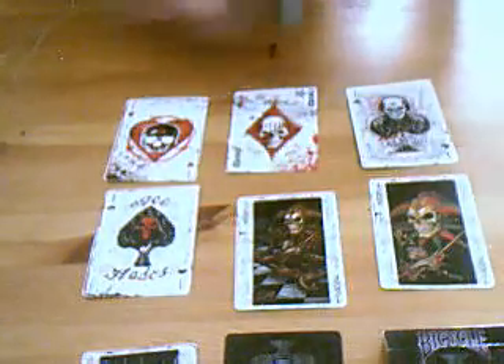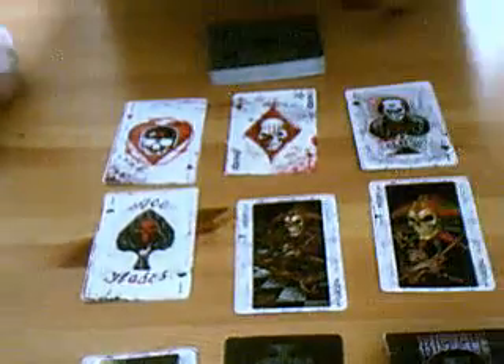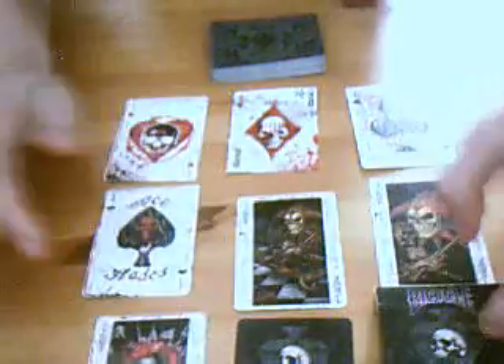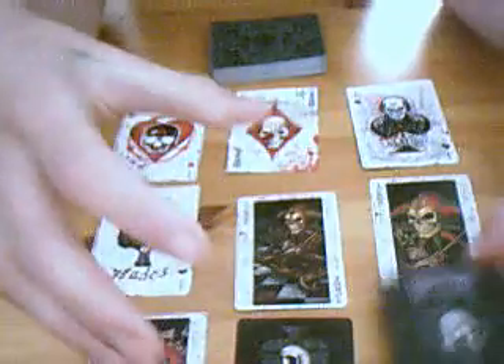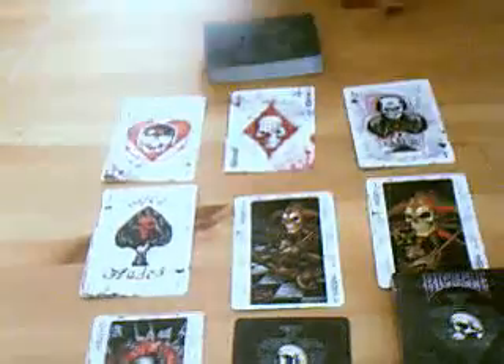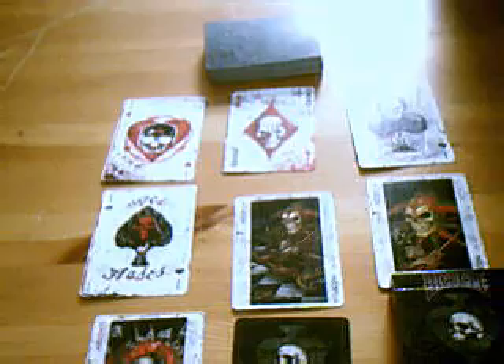I'm running out of time now — I've only got 30 seconds left. That's my deck review for the Bicycle Alchemy 1997 England pack. Thank you for watching — please comment, rate, and subscribe, and check out some of our other videos. Bye.